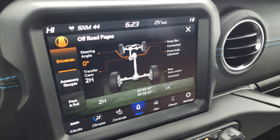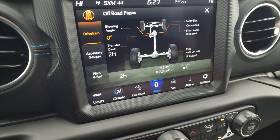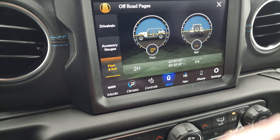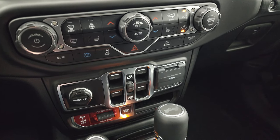There are your off-road pages. You get your steering angle, sway bar connected or disconnected, front axle locked or unlocked, accessory gauges, and your pitch and roll. You also have latitude, longitude, and altitude on there. A lot of really cool stuff you can do with that.